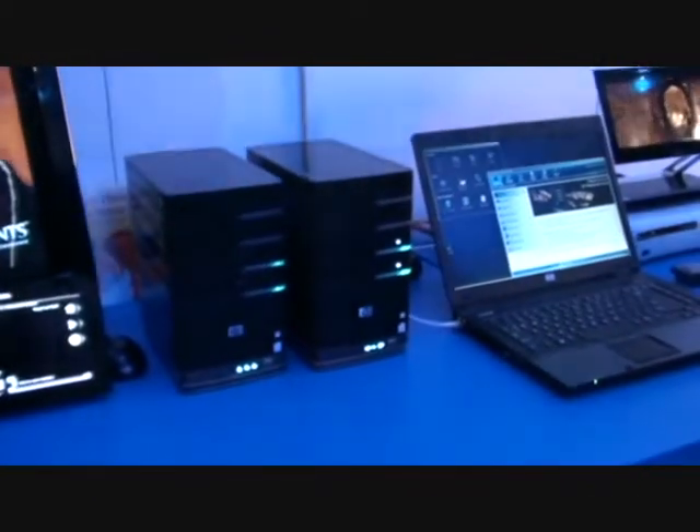I also have remote access, so this laptop over here is connected to a home server in Austin, Texas. And I can stream music, I can pull photos down, so it gives me the opportunity to get out my music, get out my files, and store them there.